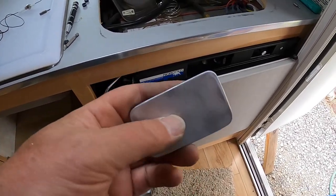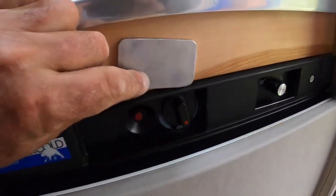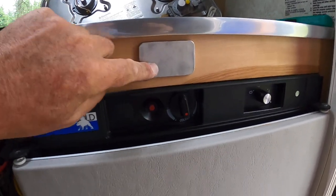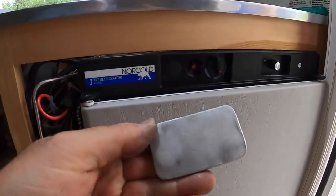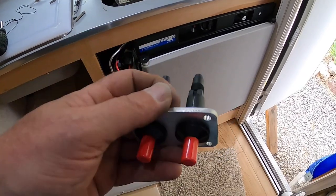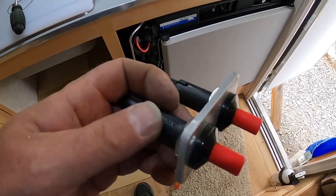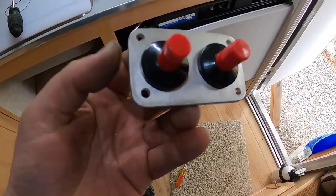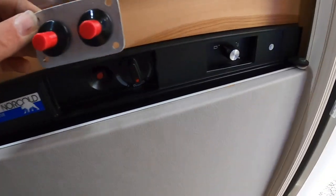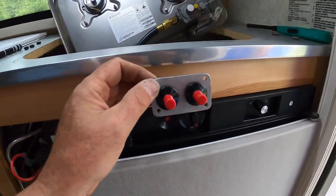There's my piece of aluminum, and I'm going to mount it right there by those upper controls. There are my mounted sparkers in my aluminum faceplate. I'll polish that up really nice when I'm finally done, but I'm going to mount that right above the other controls — it'll be really nice.